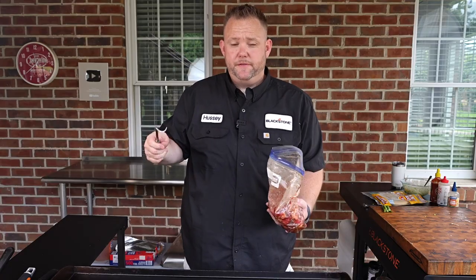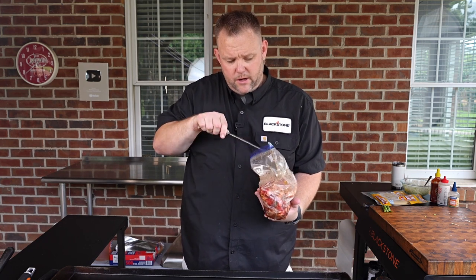Hey guys, I appreciate you watching this so far. Don't forget to hit that like button and hit that subscribe button — I sure would appreciate it. So it's been about 15 minutes, and now we're going to lay these short ribs right onto a pretty hot griddle.